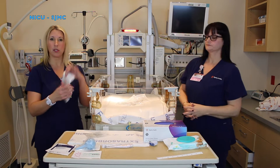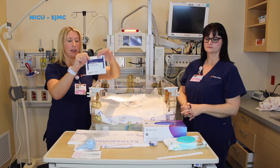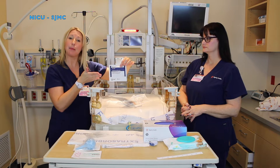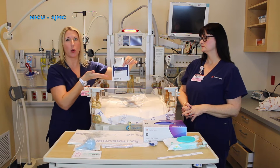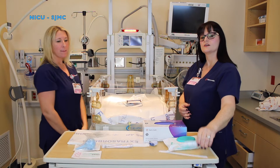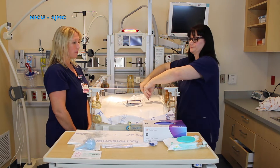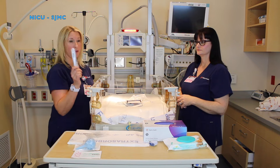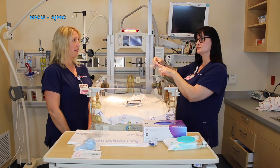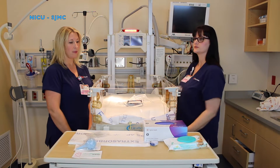You will also need a pulse ox and leads. Based on the size of your baby, these can also change. If it's a micro preemie, you will need limb leads. If it's a term child or a larger baby, they will use regular leads. You're also going to need a tape measure for head circumference and length. You will also need a thermometer, but remember not to place your thermometer inside your bed because it will get hot from the heat from the bed, so we'll place the thermometer in the drawer.